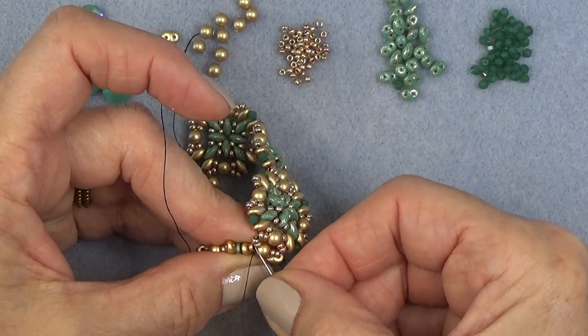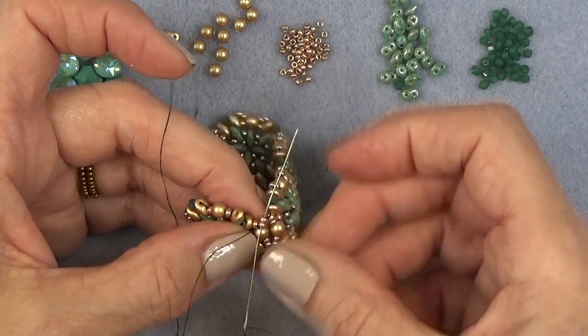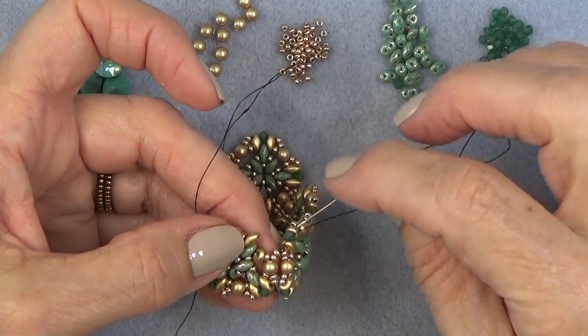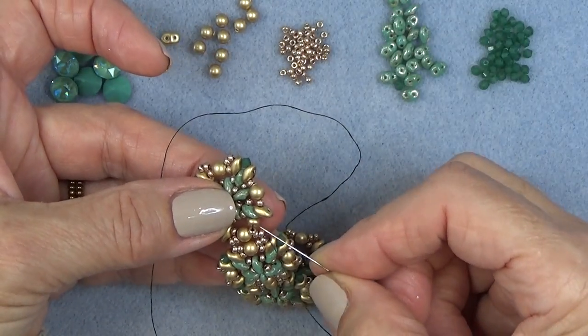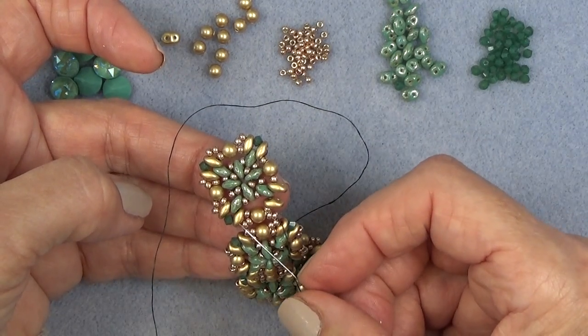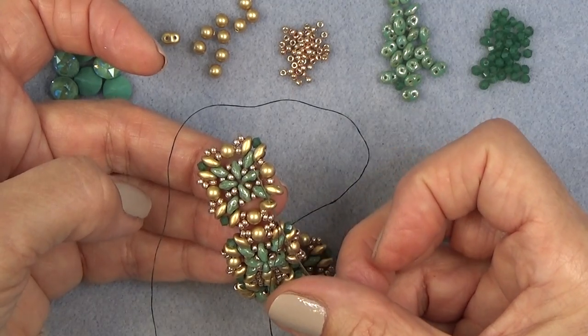Just those 11-0s and the pearl. Then we're going to move the thread a little bit — move my piece around. I'm going to sew right through this super duo right here. I've come out of here, gone through these beads right here, and I'm just going to sew through this super duo. And that pulls everybody together, see?